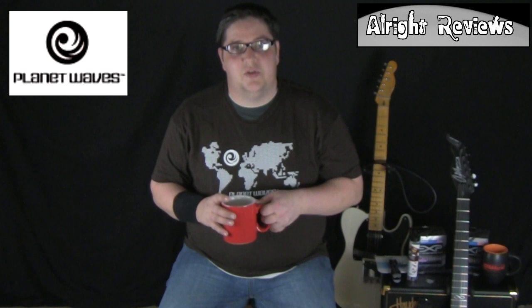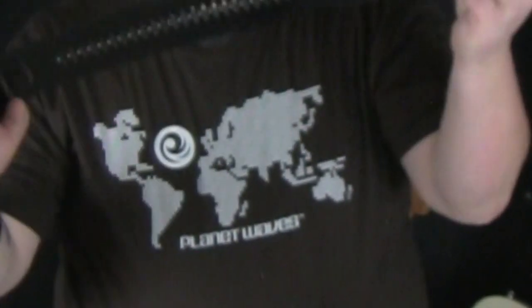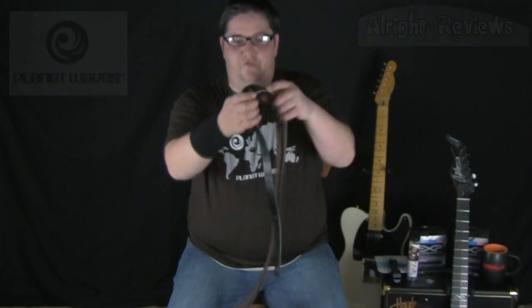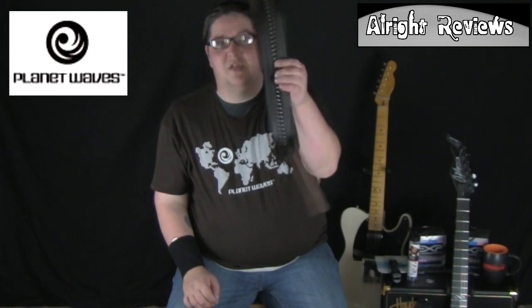Ahoy viewers, welcome to All Right Reviews. My name is Colin Smith and today we have some awesome products from the people over at Planet Waves. I've got a few bits I'd like to show you here, and we'll do another video about the other bits when the time comes. The very awesome people over at Planet Waves sent me this beautiful leather strap — really nice design, fully adjustable. The thing about leather straps is they're really comfortable and they last for absolute years. So that's the Planet Waves leather strap.